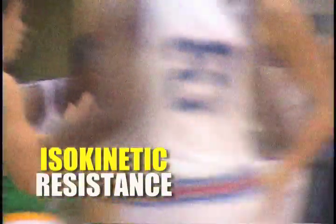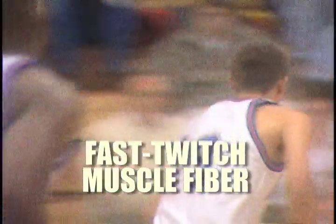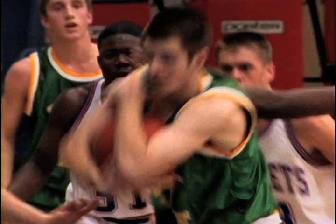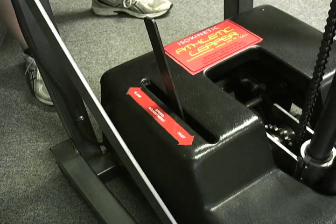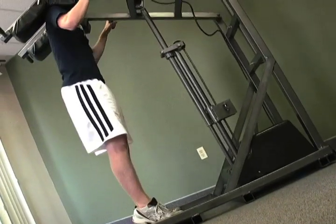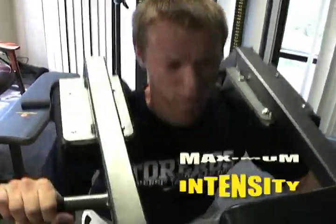Another great advantage of the Leaper is the intensity of the exercise, which is the key to developing and recruiting fast-twitch muscle fibers that are used in explosive movements like vertical jumping. Remember this: muscle groups have a memory, which is why it is essential to train fast and intensively. By setting the speed lever, an athlete can train as fast or slow as desired. Smart athletes train fast. By exploding with maximum effort, an athlete reaches maximum intensity.